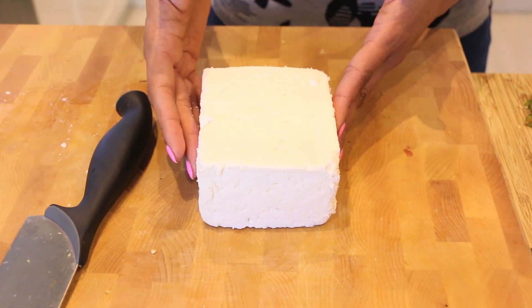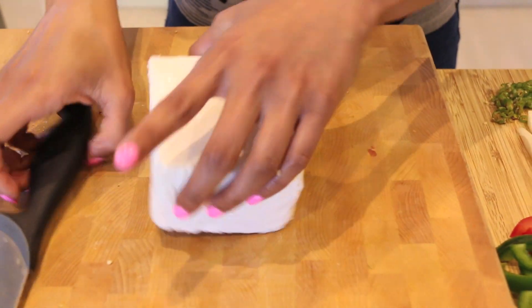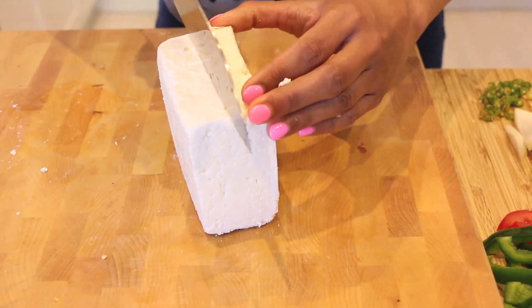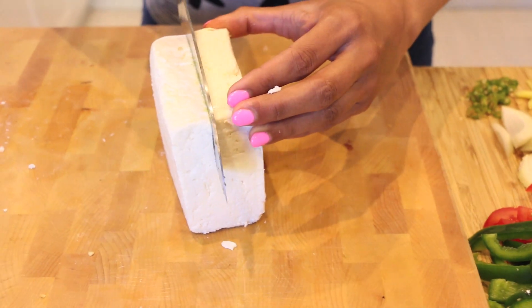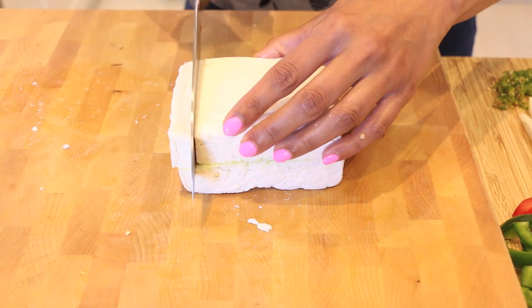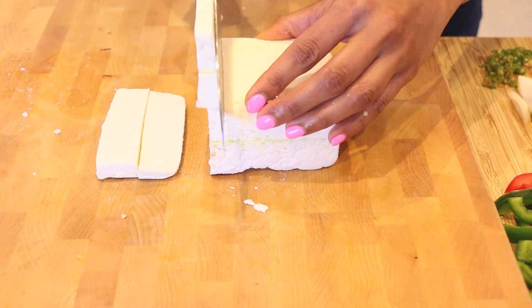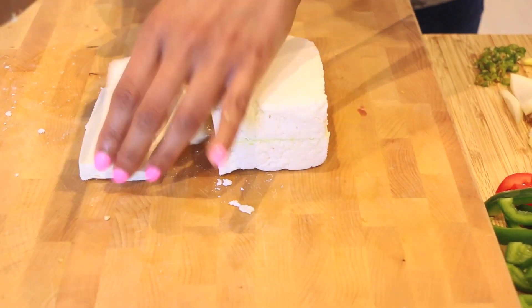This is store-bought paneer — it's a fresh Indian cheese. You can buy it easily at the grocery store or you can even make it at home. I'm going to cut this into batons, like little rectangular shapes, because you want everything to be about the same size. You want all the vegetables to be almost the same shape as the paneer.